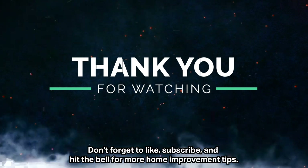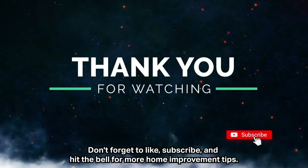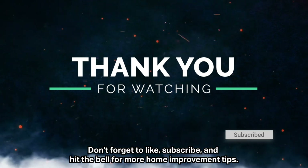Thanks for watching. Don't forget to like, subscribe, and hit the bell for more home improvement tips.